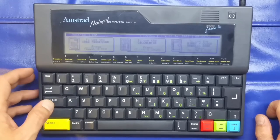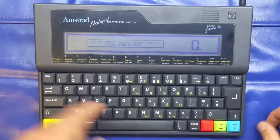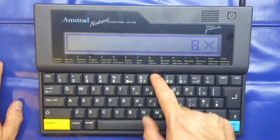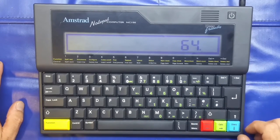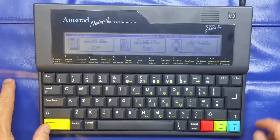Now the calculator — function green. As it says, use the green numbers on the keyboard. Eight times eight equals 64. Yeah, a bit excessive using the whole screen for that, but it's functional. Press stop to exit.